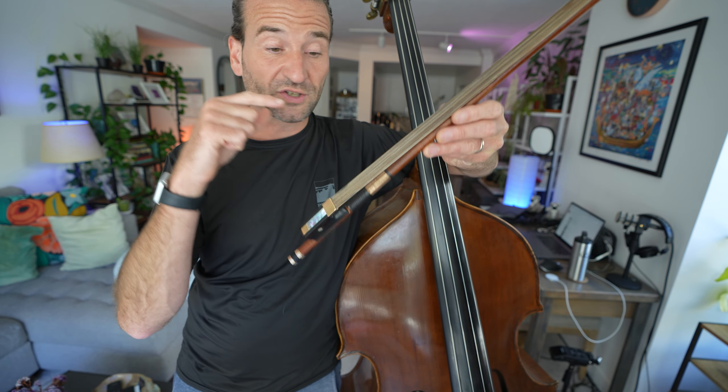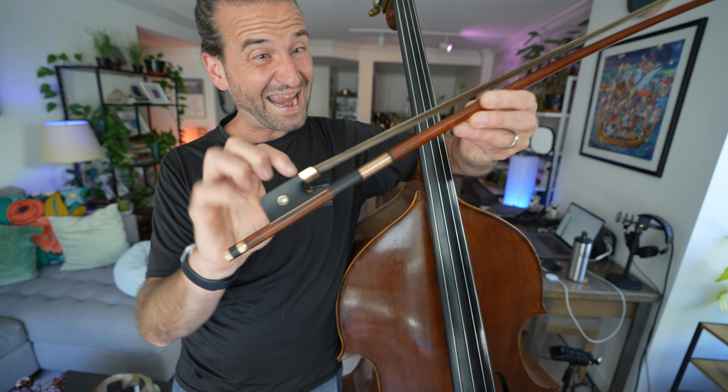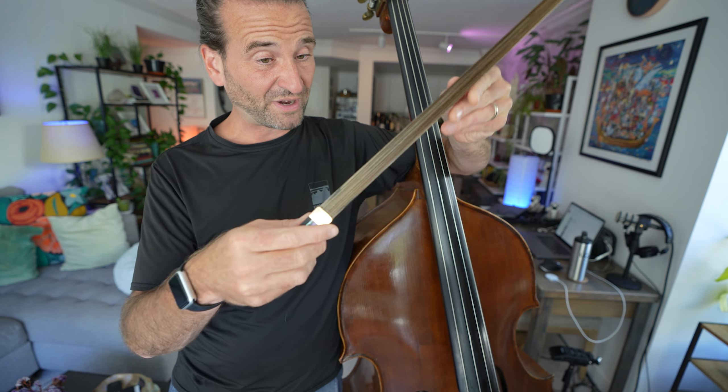There's a lot more we can cover about the bow. If you'd like to know about bow hair types — like why I have this strange salt-and-pepper kind of hair, or black hair, or white hair, or all those other nerdy things — let me know in the comments. And if you'd like to learn more about bowing and rosining, check out this rosin video I put together.